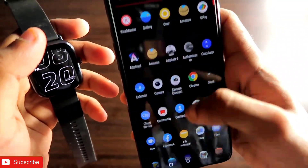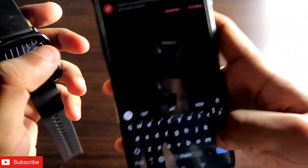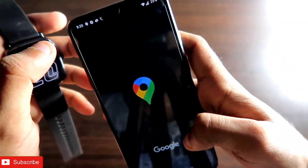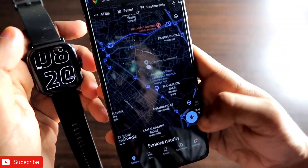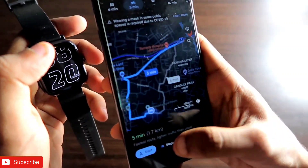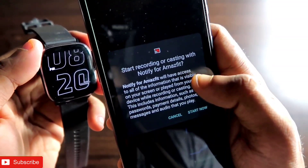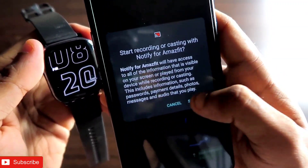I will be showing how it looks on the Amazfit GTS 2 mini. I have already enabled the service, and now I will open the map on my phone so that it will be synced to the watch. If I open Maps and select a direction and choose a location, then start navigation, it will show that it will start recording or casting with Notify for Amazfit.